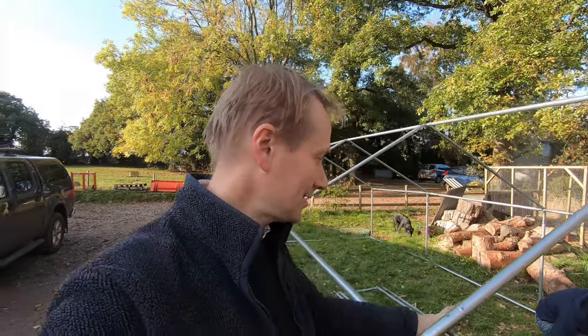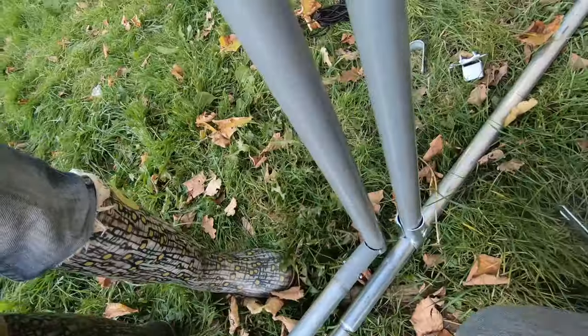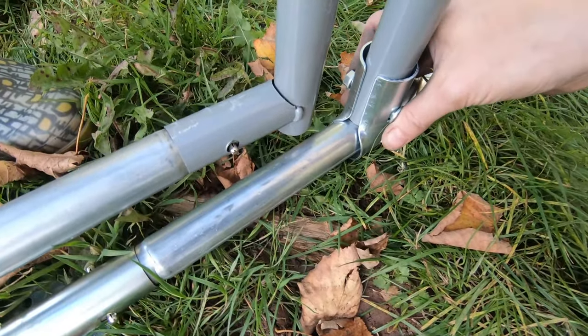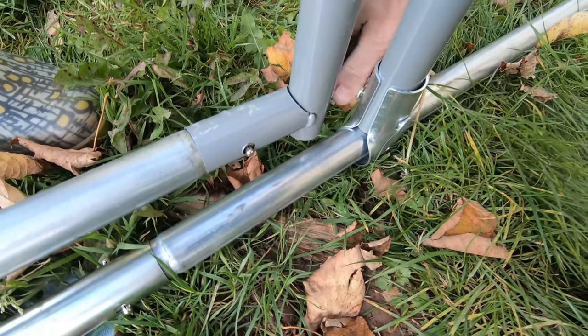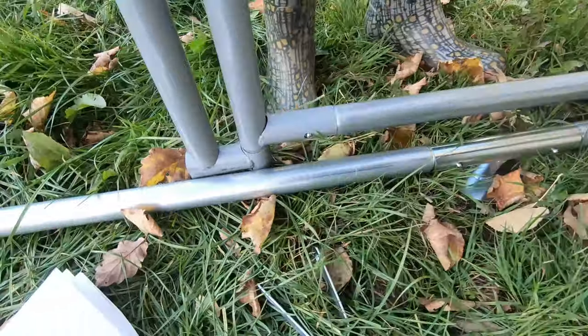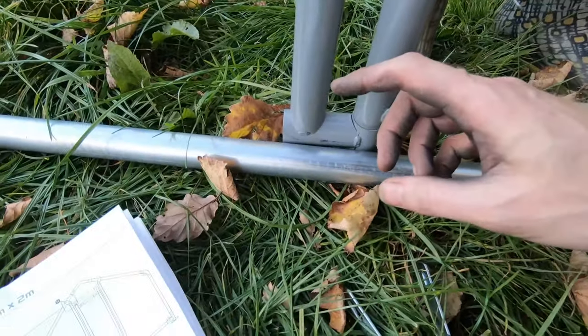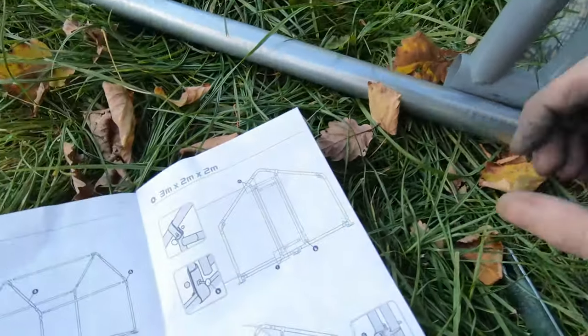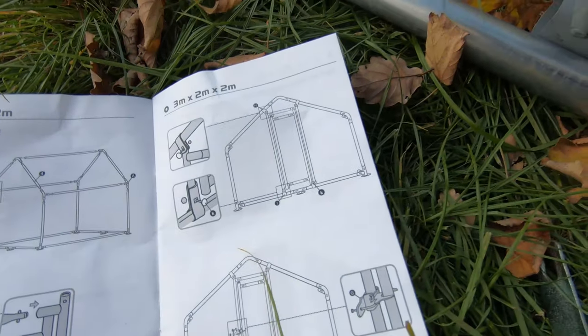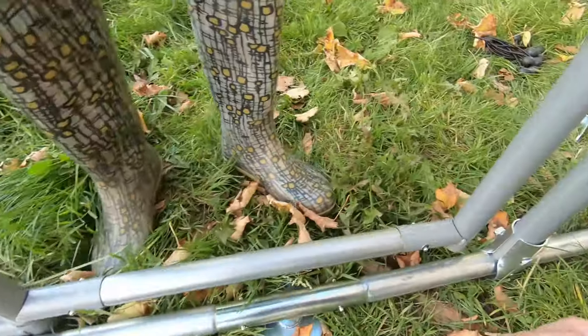We've got the basic frame up now. All we've got to do is put the door at one end and then the netting over the top. So far it's taken about half an hour. Just doing the door now — the frame is clamped on by a very simple clamp that tightens up, and a similar clamp goes on the other side, plus roof brackets to complete the door arrangement.